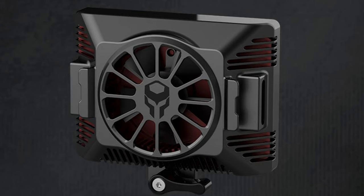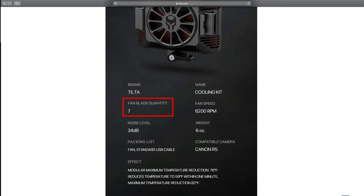You can see the fan right in the center — really nice design, really clean lines on this unit. It has a fan with seven blades, it's gonna spin at 6,200 RPMs, and it's going to produce some noise at 34 dB.